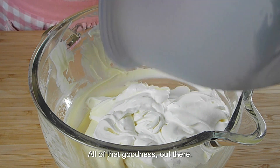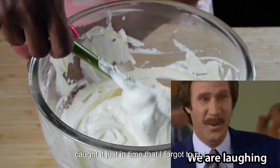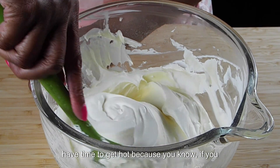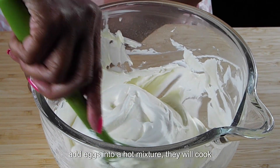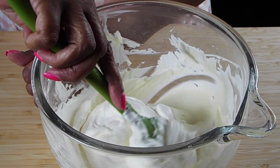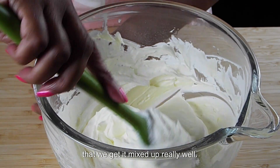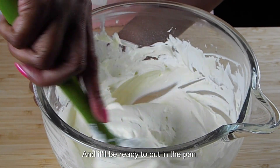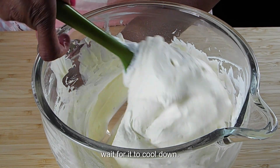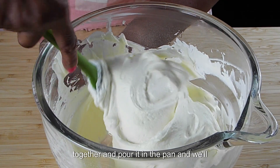So I have to tell you something, guys — when I was making my lemon pudding, I caught it just in time that I forgot to put the egg yolks in. I was able to save it because it didn't have time to get hot. You know, if you add eggs into a hot mixture, they will cook. So it didn't have a chance to get hot and I added my eggs into my pudding and it turned out just fine. So we are going to fold this whipped cream in, make sure it's mixed up really well, and it will be ready to pour in the pan and sit in the refrigerator. My pudding is still hot, so we have to wait for it to cool down before we pour it in the pan and put it in the fridge.